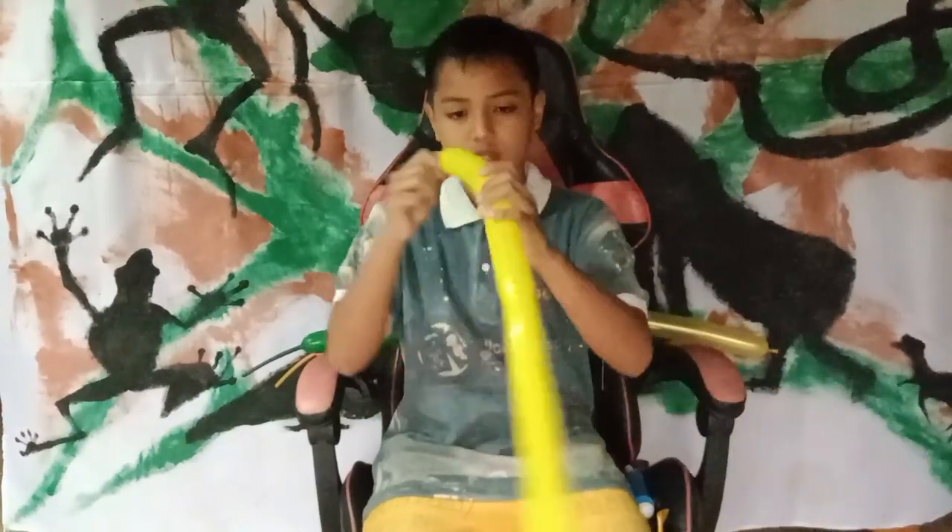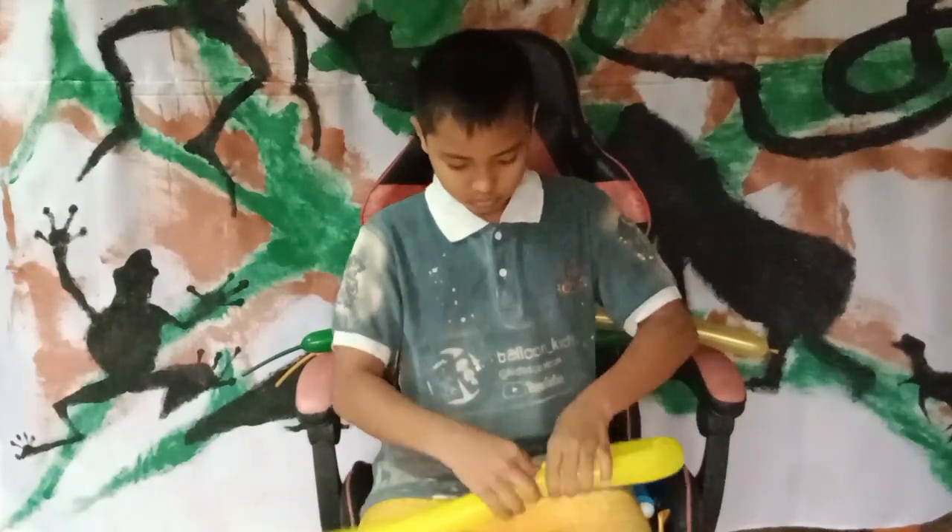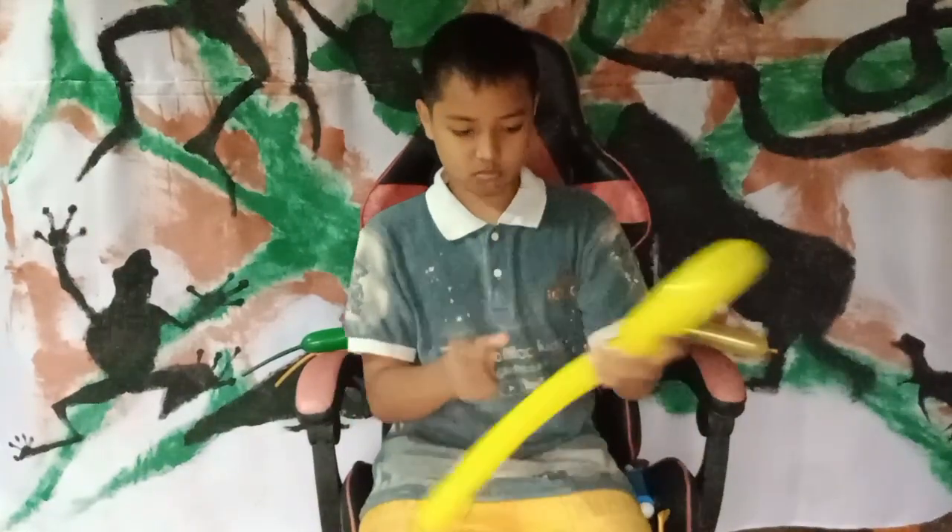Hi everybody, nice to see you again. Balloon Kids channel. Today we will show you how to do a fleur-de-lis with balloon twist.